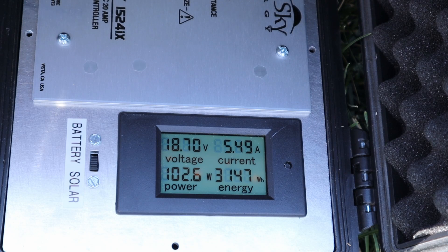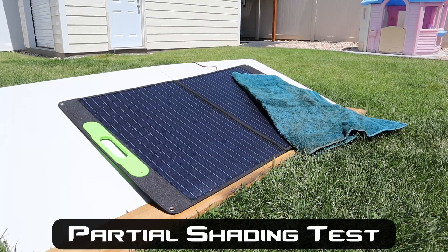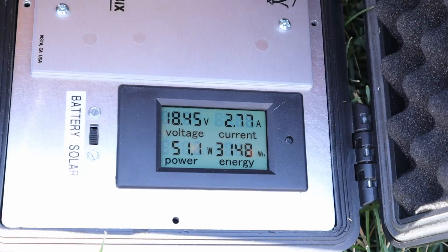Results on the Blue Rise 120 watt panel: we're seeing 102 watts, 18.69 volts, 5.4 amps. Partial shading results for the Blue Rise Solar — about 50% of the power at 51 watts.